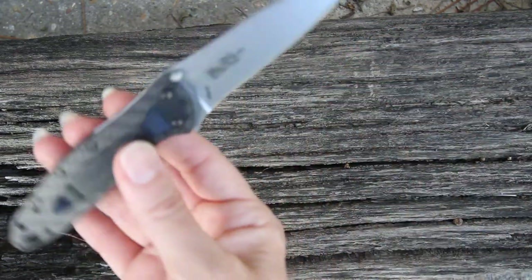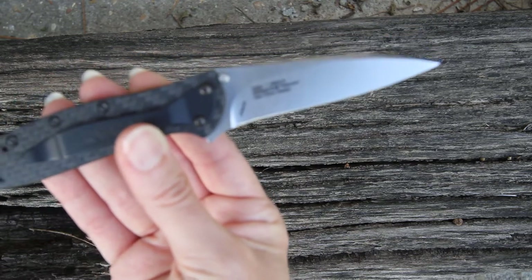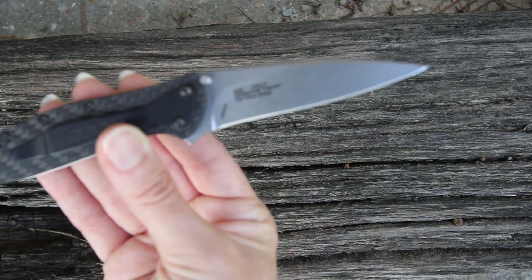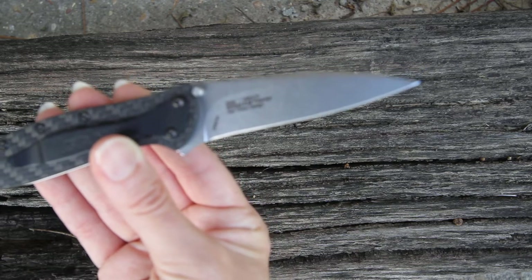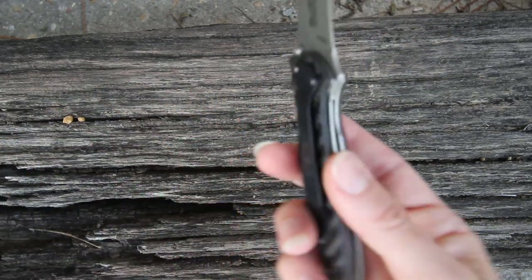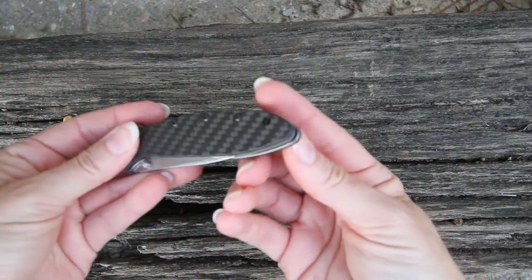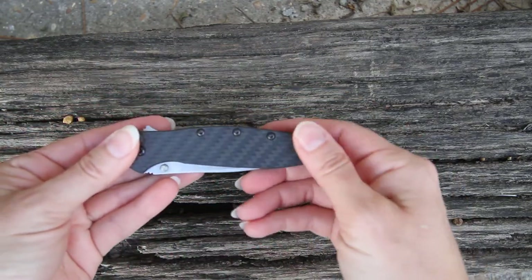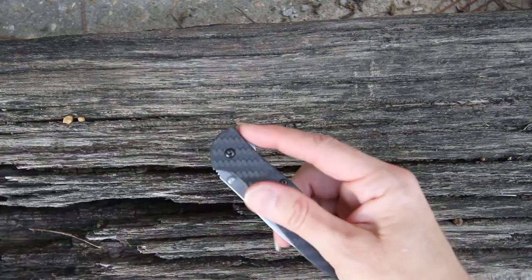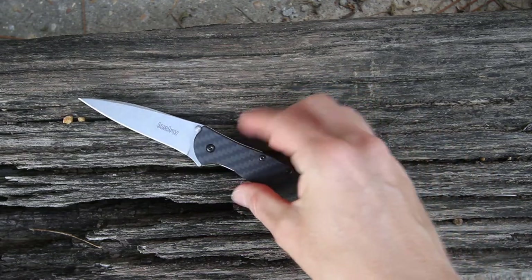The stonewashed finish keeps scratches down to a real minimum and will keep this looking new for a lot longer. You have your American flag back there with the Ken Onion design and CPM 154 steel. So again, the classic look of the Leek changed up with the carbon fiber on the handle front and back — doesn't get any better than this for the Leek 1660 CF carbon fiber.